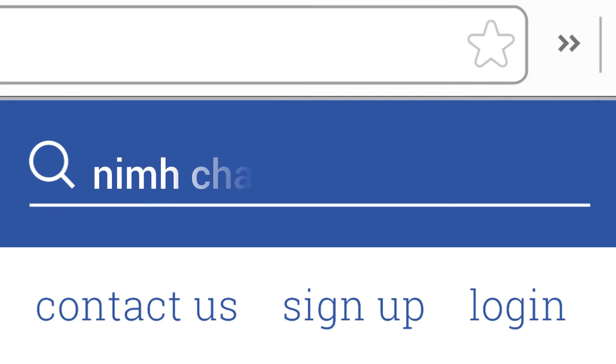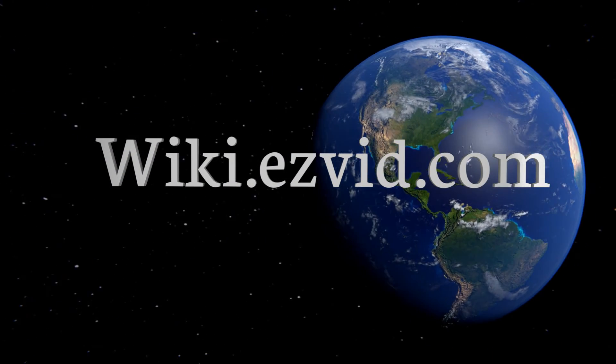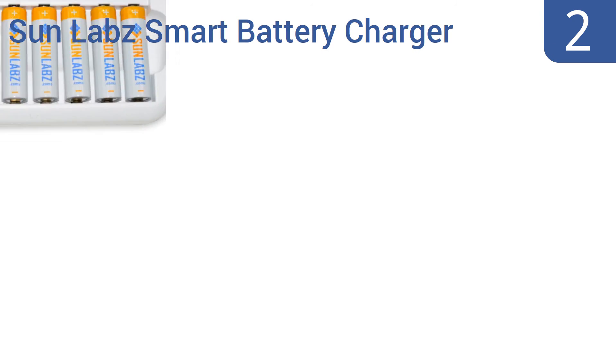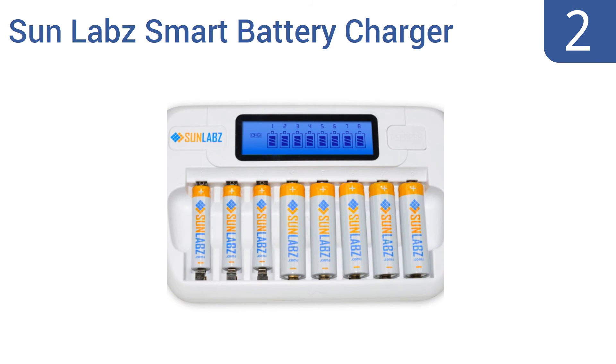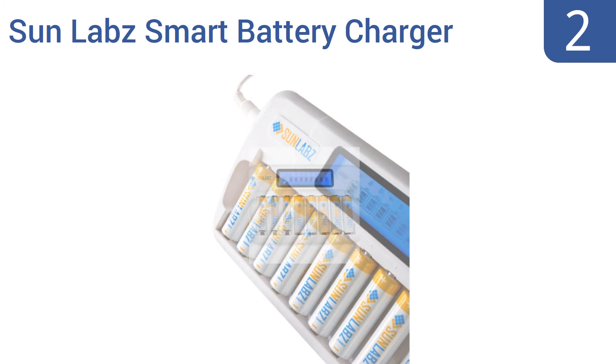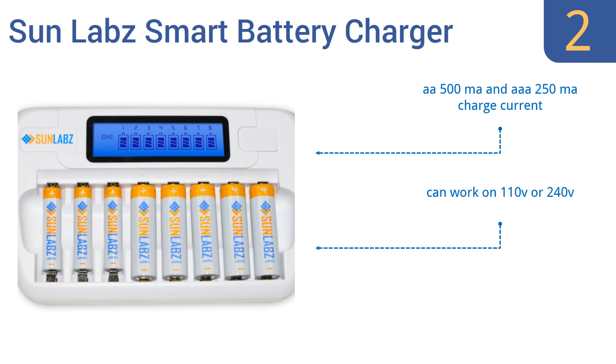At number two, the Sunlab smart battery charger is a quick and efficient way to charge double-A or triple-A batteries simultaneously. It delivers a steady, even charge until each battery is fully topped off and displays individual charge progress on its crisp LCD screen. It produces a double-A 500 milliamp and triple-A 250 milliamp charge current, can work on 110 or 240 volts, and won't overcharge batteries.